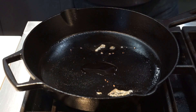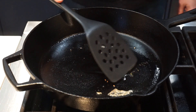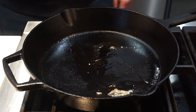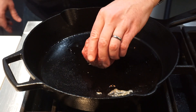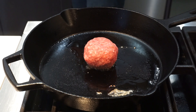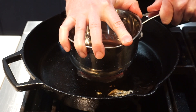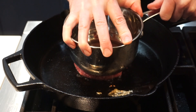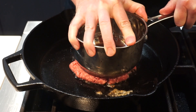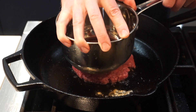Now place some oil into your pan over about medium heat — not too hot, but hot enough. Spread that oil around a little bit, then place in your meatball seasoning side down. Then we're going to take a pot and use the bottom of the pot to just smash that meatball down into a patty. This is how you make a smash burger, and smash burgers are absolutely delicious.